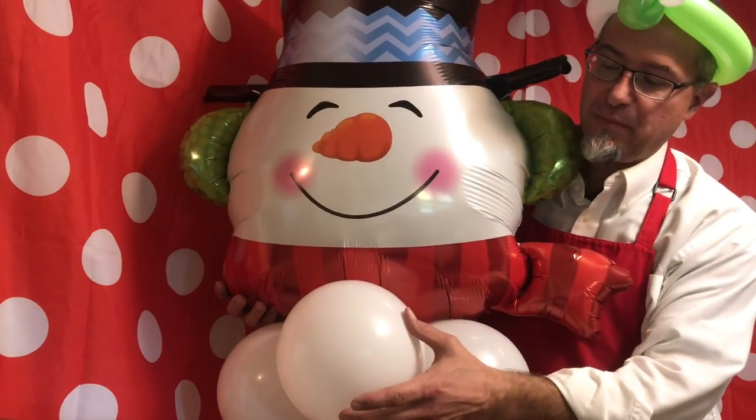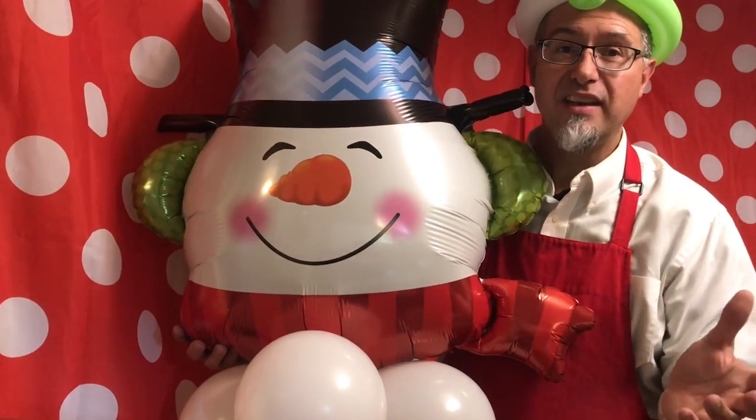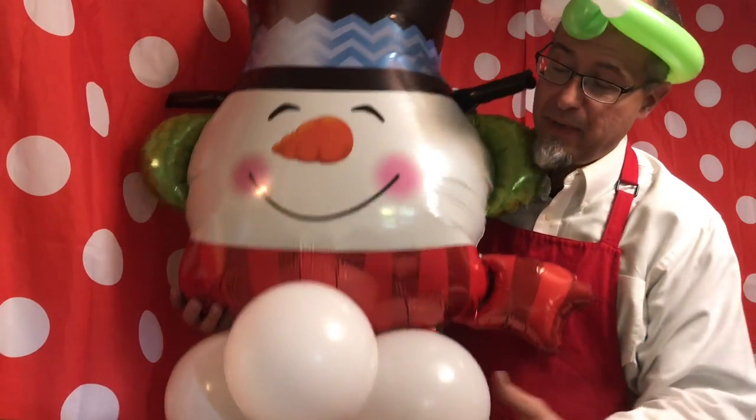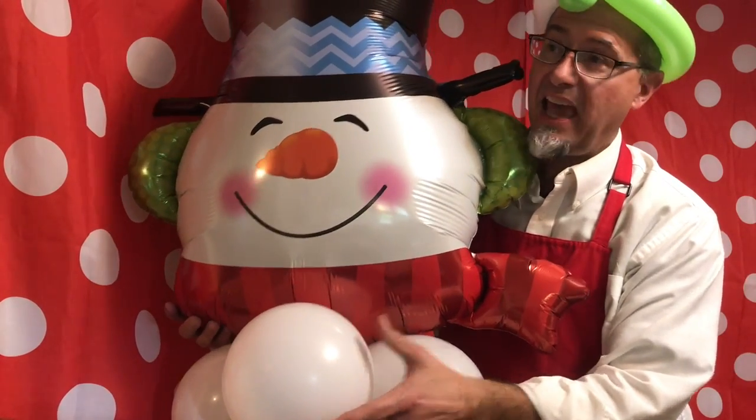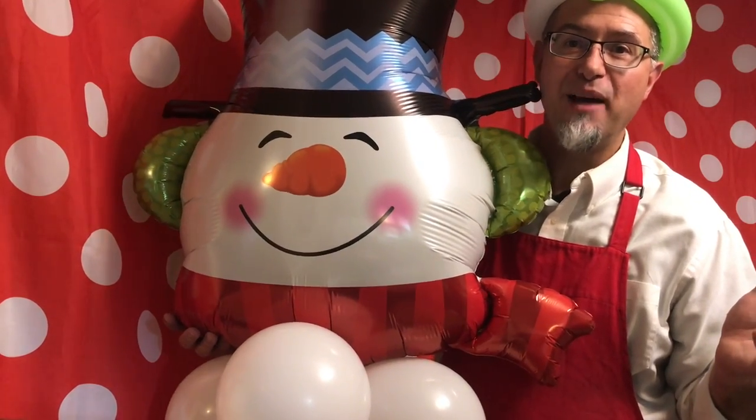What does a latex balloon, a foil balloon, and electricity have in common? Because you don't plug a balloon in, and it doesn't come on like a light bulb. So what could they possibly have in common?